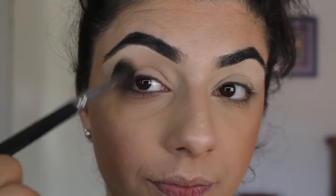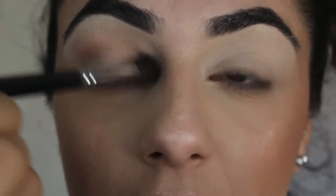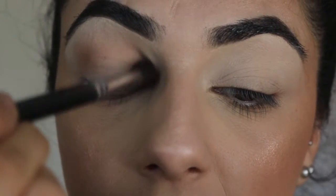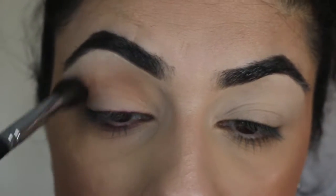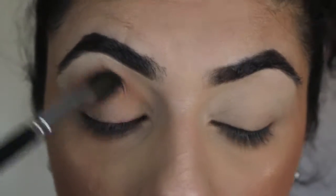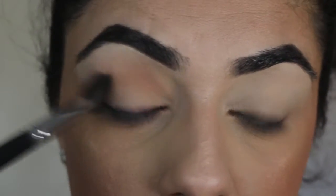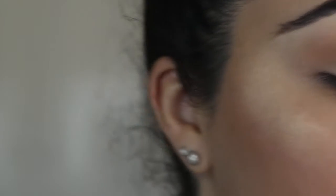I'll zoom you guys in so you can hopefully see what I'm doing — in my last video when I went to edit it, all you could see was blur, so I'm hoping I don't move too much. I'll keep building that up. I also primed my eyelids with the Tarte Shape Tape and set it with an eyeshadow close to my skin color. I'll do the same on the other eye.